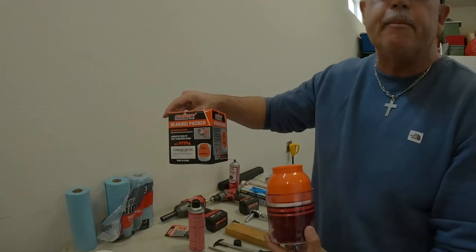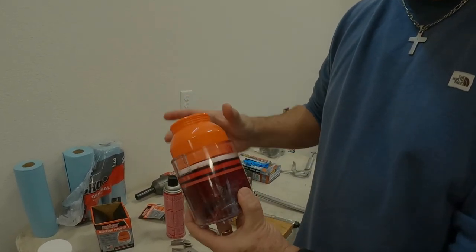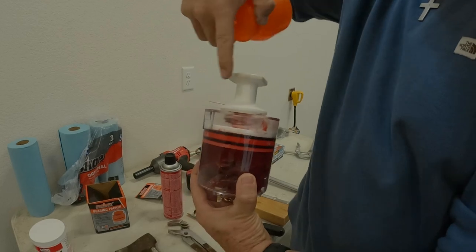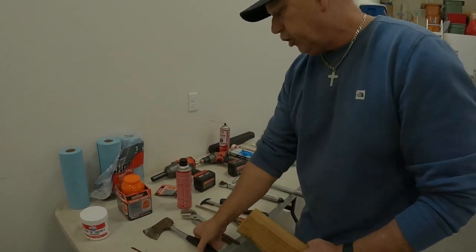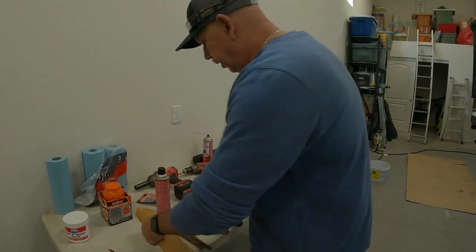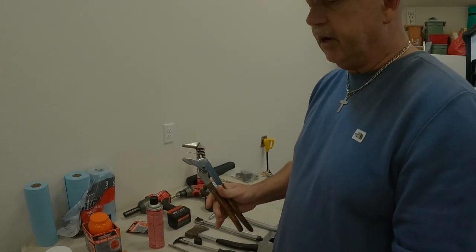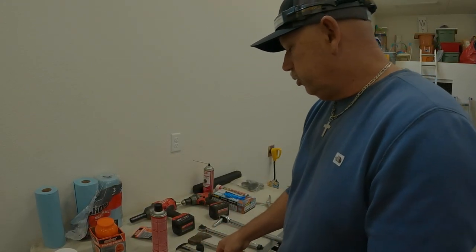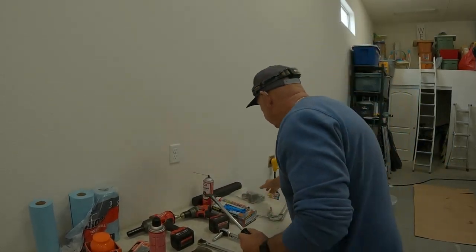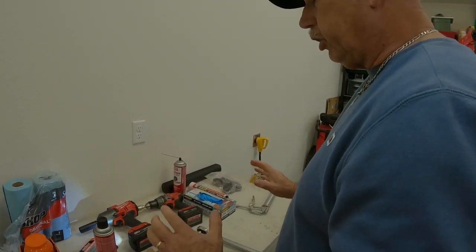A bearing packer — I have usually done it in the past with just my hand and a glove, but this is a better way. You put the bearing in, press down, and it packs it. You're going to need that. A hammer to put in the seals. You're going to need a big pipe wrench to tighten the hub nut. A screwdriver, a seal puller to pull out your old seal and put in your new seal. A torque wrench — that's basically to torque down your tires at about 110 to 120; I do it at 110.